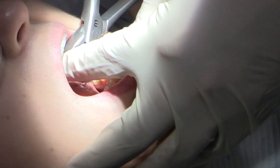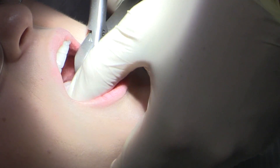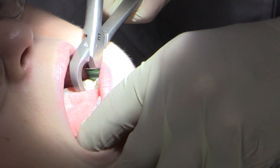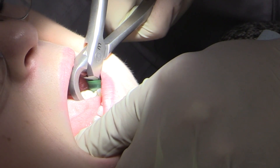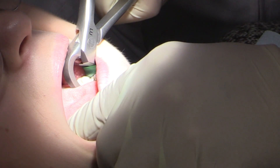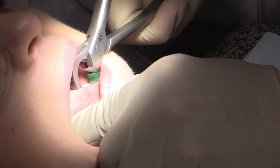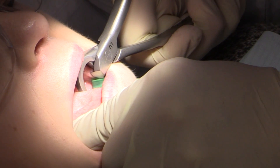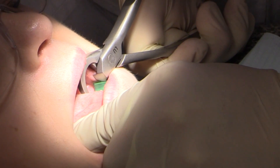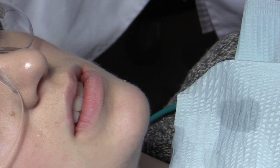Our goal will be to get this tooth out and make it a good site for a dental implant in a few months, so we do have to be careful of the buccal plate. Being a very firm-rooted tooth, we're going to just take it and rotate the tooth — elevating it, not really extracting the tooth. We elevate and just kind of pop the PDL. You can actually see that the tooth is popped sideways just a tiny bit, without destroying the buccal plate.